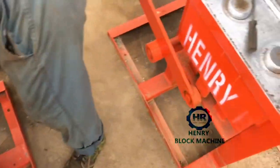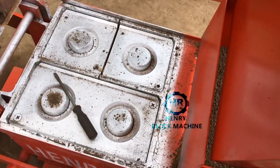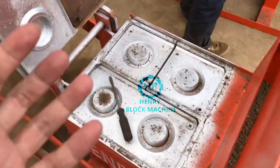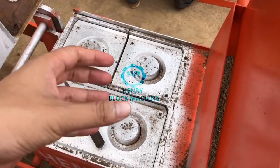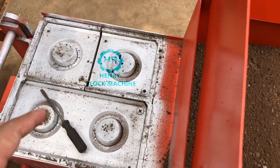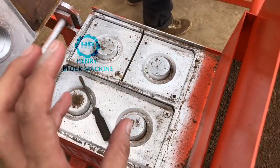For example, you can make the mold box depth to be 170 millimeters. So the bricks you produce will be better quality compared with a mold box depth of 160. But it doesn't mean any kind of material can work with a mold box depth of 170 — that will be very hard to press down when you feed all the material.